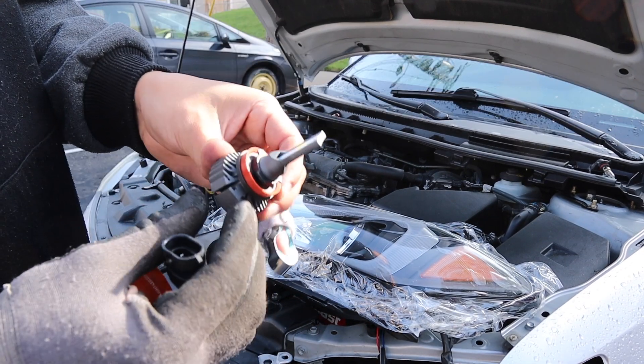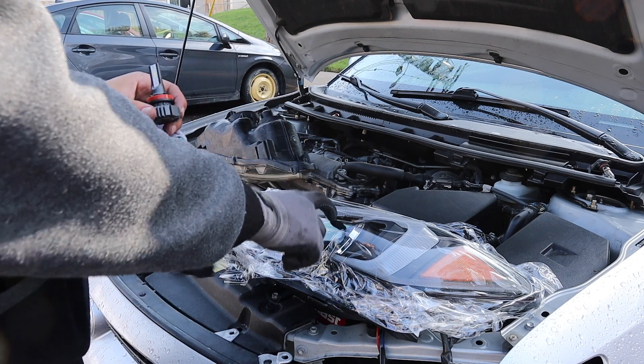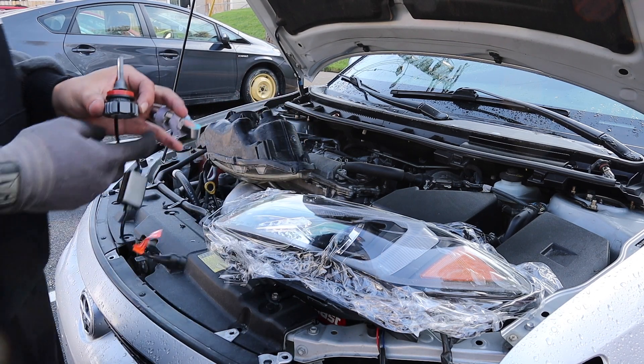Okay guys, so these are my LEDs that I bought. I actually want to see how they look if I were able to put them in.